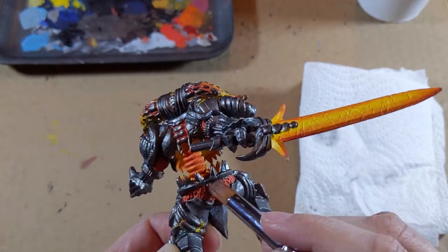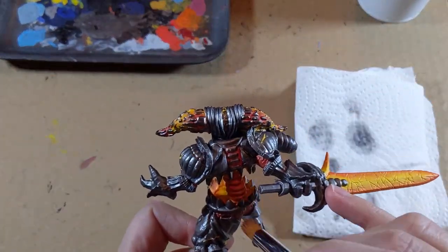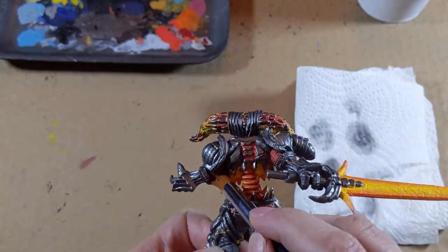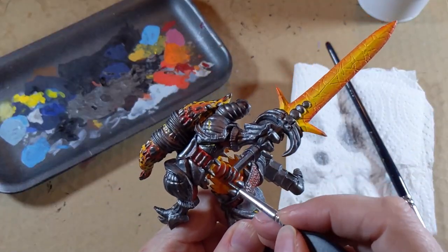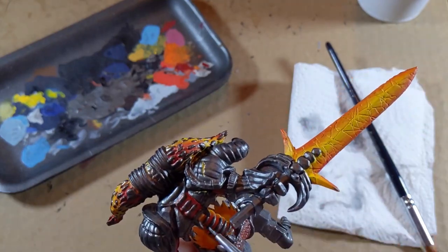For the pants armor, instead of using a regular brush, I dry brushed it. For the spine, I only paint with metal the elevated parts to make it look like it's made of metal that is very hot and just that part didn't melt yet.